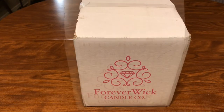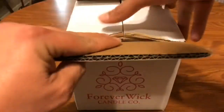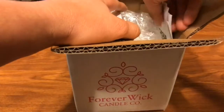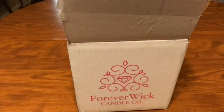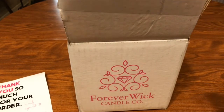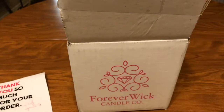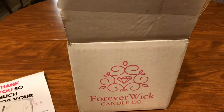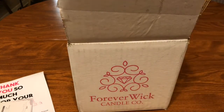I got the box open, so let's take a look and see what we got. There's a thank-you card with 20% off your next purchase — I'll have to keep that in mind if this goes well. There's also a diamond certificate evaluation I'll have to look at closer, and of course they packed my invoice right here.